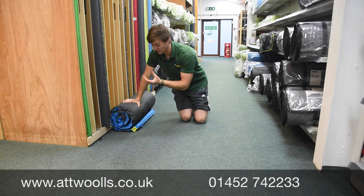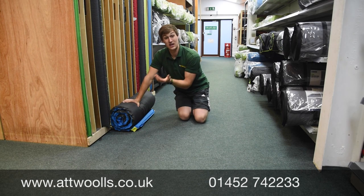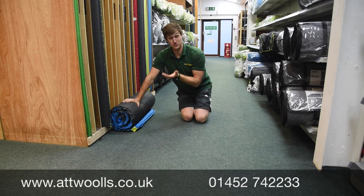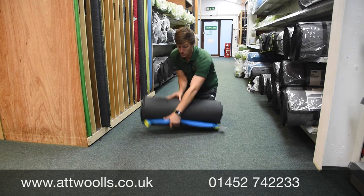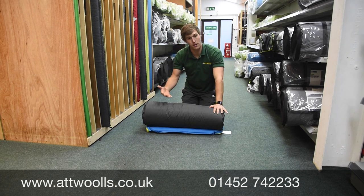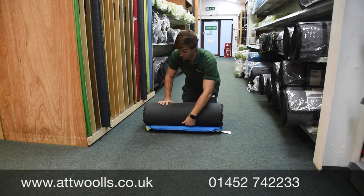The idea of it is it's a mat that's got a high level of foam insulated in it, and when you open the valve, the foam expands and draws the air in. So there's no need to actually buy an additional pump or anything for it, because that foam will happily self-expand itself.